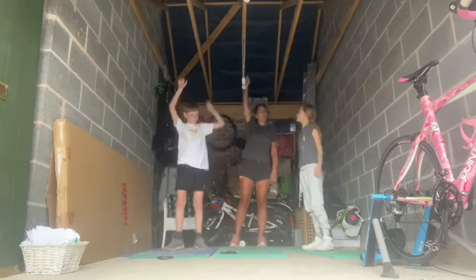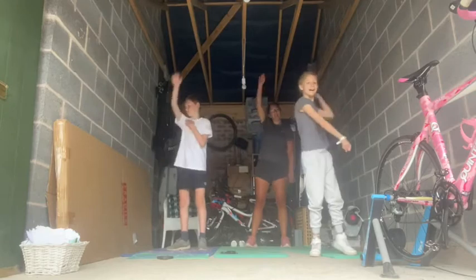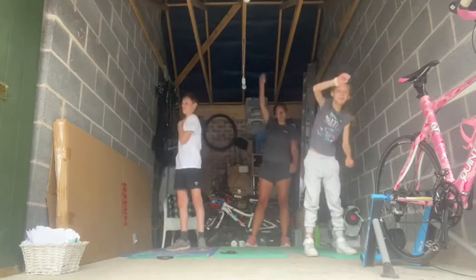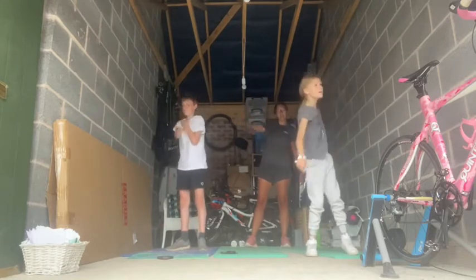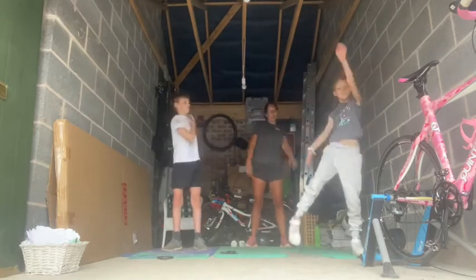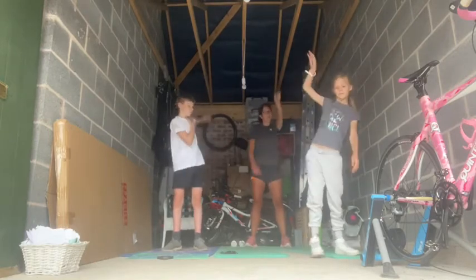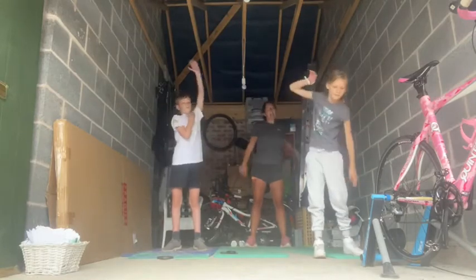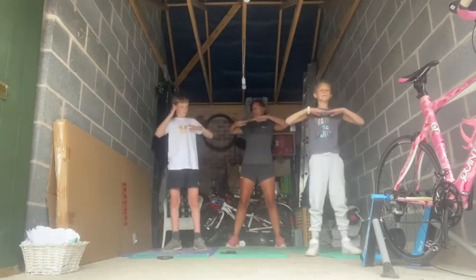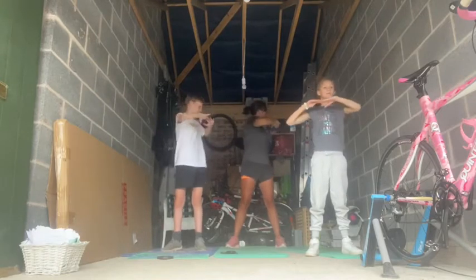Okay, so we're just going to do some arm circles. Molly, if you stand a little bit away — that's good. And forwards with that arm, and back with the other arm. And forwards. And then we're going to put our fingertips together, hips straight — we're just going to twist, and the other side, twist, and the other side.